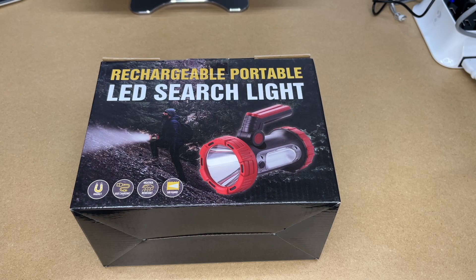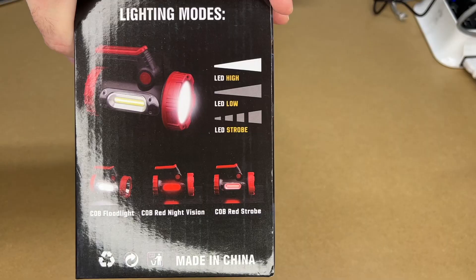Welcome. In this video I'm going to be taking a look at this Clack app rechargeable LED spotlight. This was provided to me by the distributor, but they're not compensating me for this video and they're not reviewing it before I post it. If you find this video helpful, I'll put a link to this in the description on Amazon, and if you use that link it helps me out a little bit and doesn't cost anything extra.